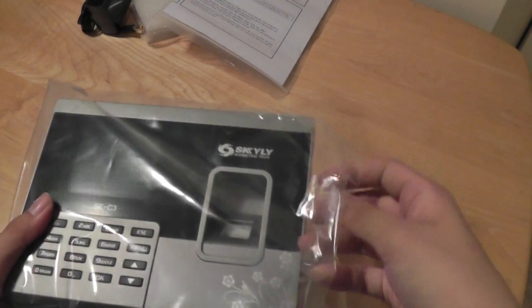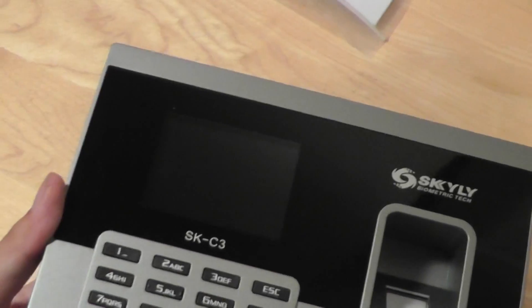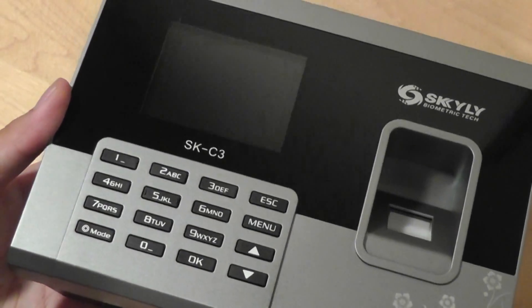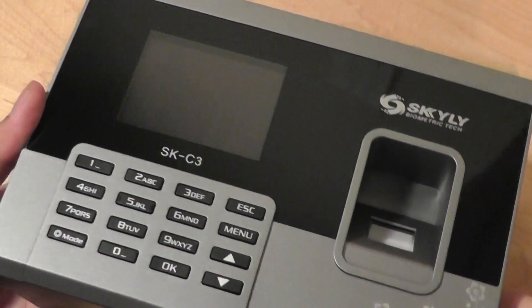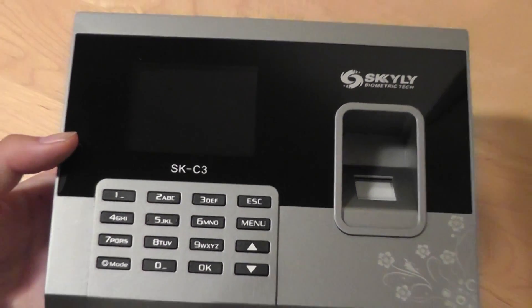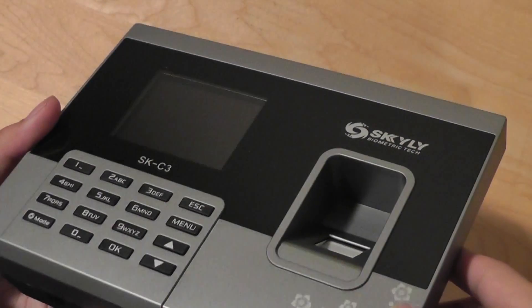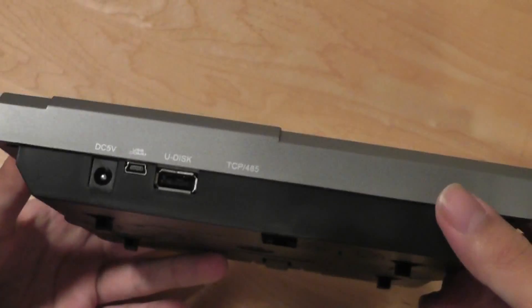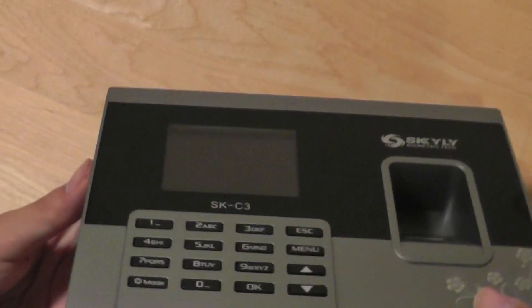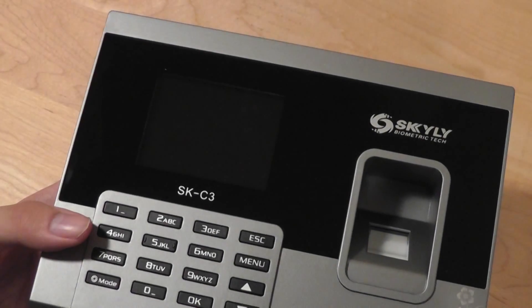The product features a 3-inch TFT color screen that allows you to see the time and date information when the product is not in use, making it resemble a standard desk clock when it's not being used as a biometric fingerprint scanner. We like the slightly boxy design, and it has an extremely reflective finish on the sides. Since this product will be used mainly indoors, it doesn't have an external battery pack, so it's going to be wired constantly.